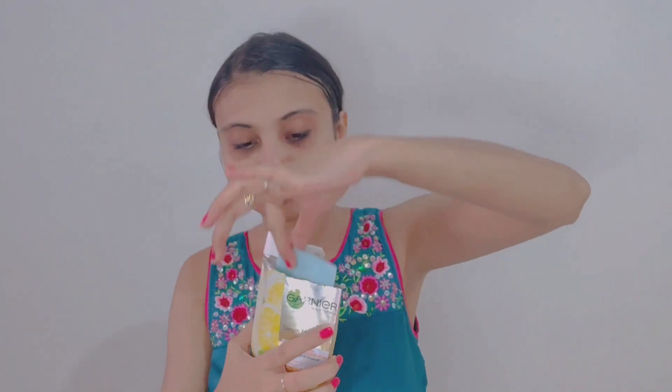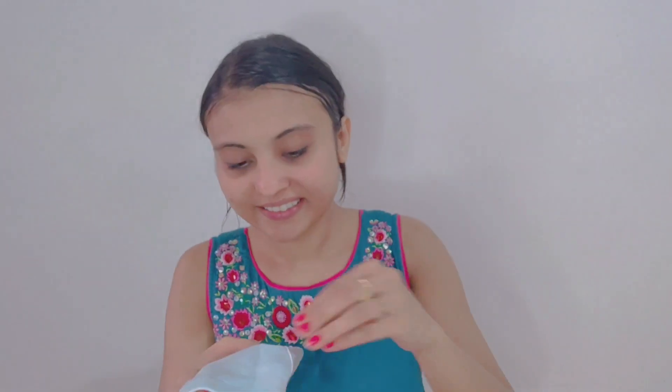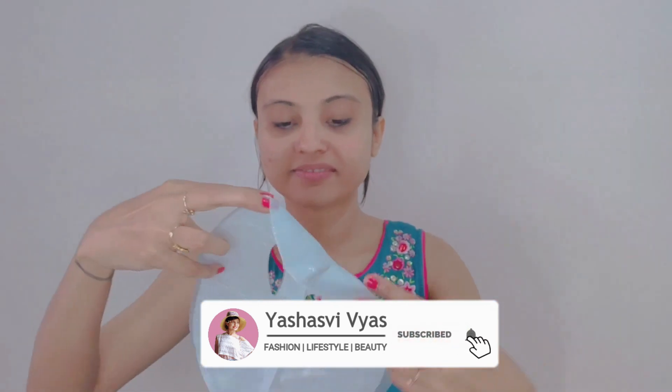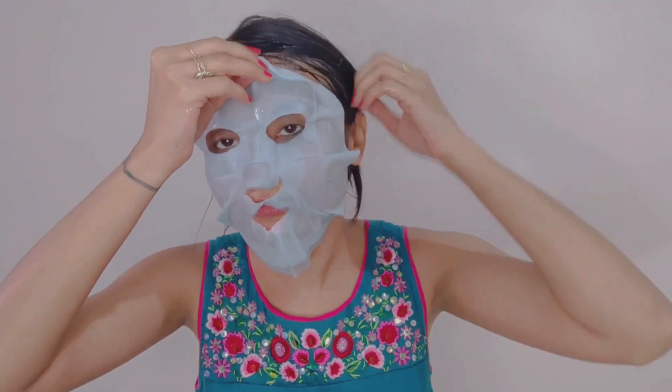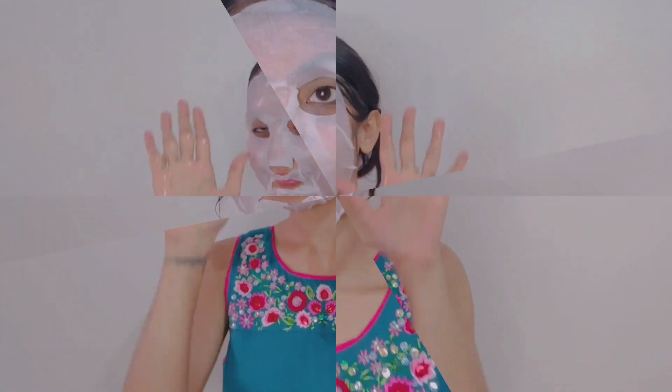We need to get the folded mask and place it on the face — you put it in front of your face and close it to fit. The packaging states to keep it on for 15 minutes, but I am going to keep it on for 22 to 25 minutes. After 25 minutes, I have removed my mask. After removing it, I massage the remaining serum into my skin in circular motions.